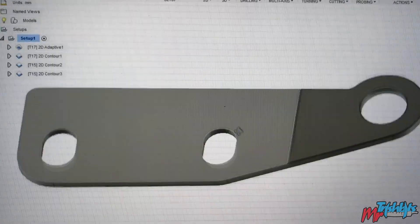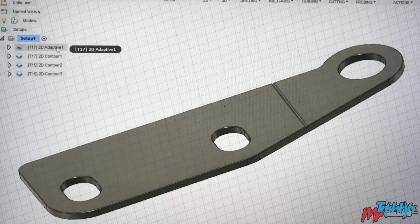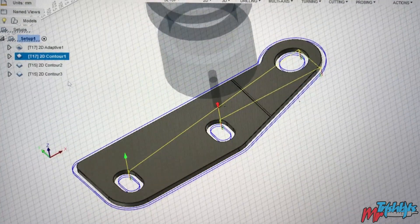So it's a simple part — as you can see, it's two millimetre thick, it's 6082 aluminium, and it has a sensor hole there. I have two screw holes to hold it in place. The 0.6 overlap and a full depth cut with the single flute cutter.